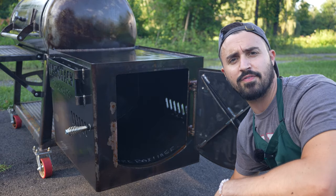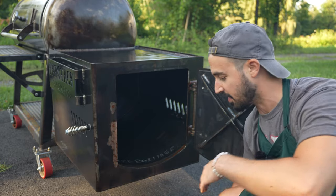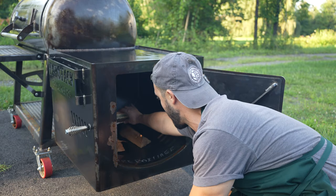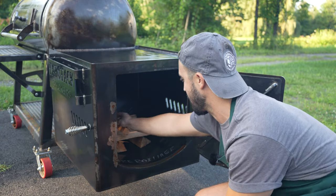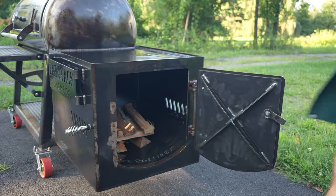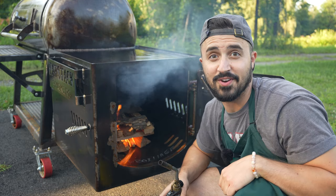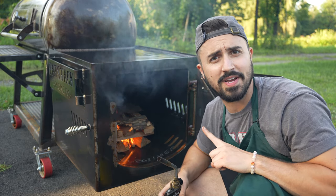The first burn-in. Savor it, take it in, enjoy it. Bond with your pit. A couple of snake nests — let her do its thing. I'm gonna open the damper because I didn't do that.